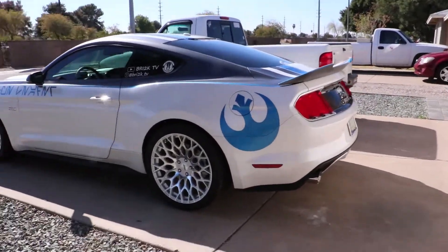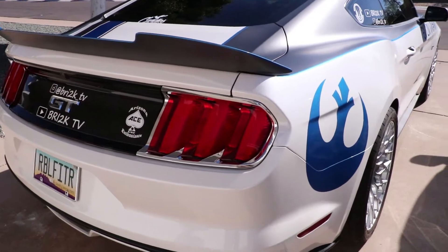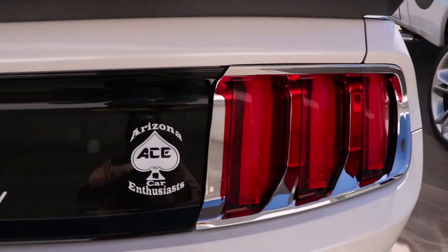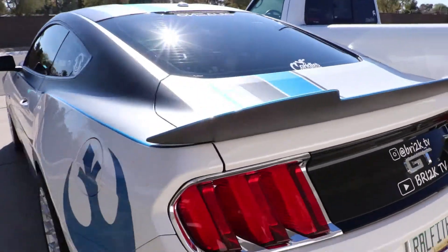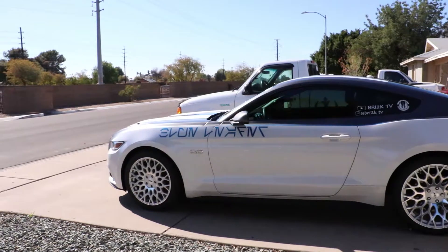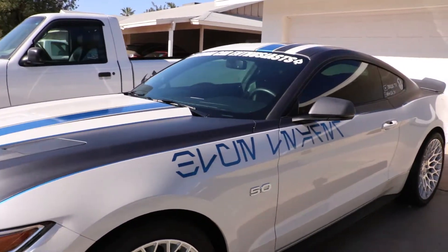Alright, those of you who don't know, this is Blue Leader. You can see I did some chrome trim here on the taillights — just got that yesterday from eBay, came in the mail. Today we put it on right after I get done cleaning the car. This is our new club, it's called Arizona Car Enthusiasts. As you can see, Star Wars themed — beautiful wrap. I'm really happy with the way this turned out. I've had it for a few months now and I love it more every day. And if you look close, that does say Blue Leader.